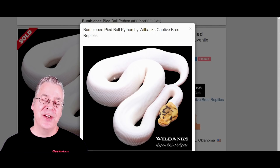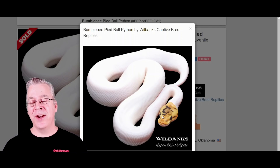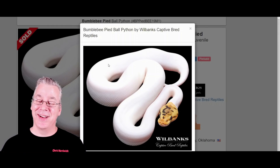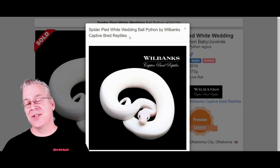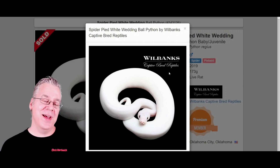You can also work Spider into Pied to make a Cherry Bomb. With Spider in Pied, a lot of times it pushes all the pattern just to the head. This is actually a Bumblebee Pied — Spider and Pastel — with a little more yellow from the Pastel on the head. I've seen Banana Pieds where the head looks like a banana and the body is completely white. Sometimes you get a Spider Pied that is completely white — this is called the White Wedding: a Spider Pied that's completely white with no color on the head. Your odds of hitting a White Wedding are maybe one in twenty snakes.